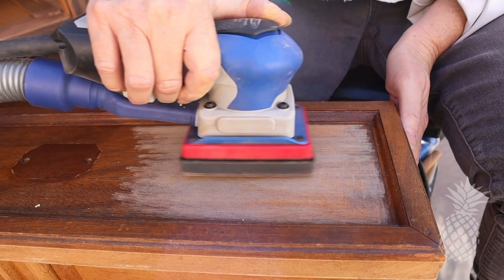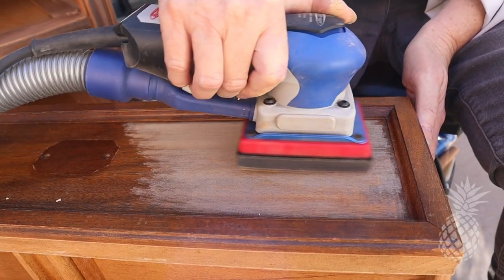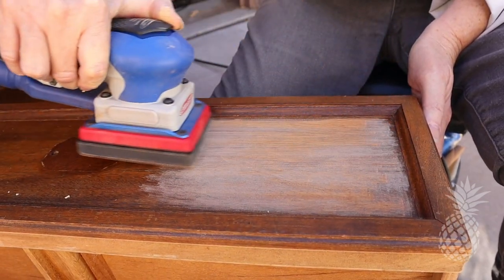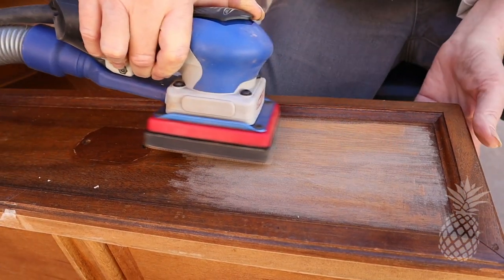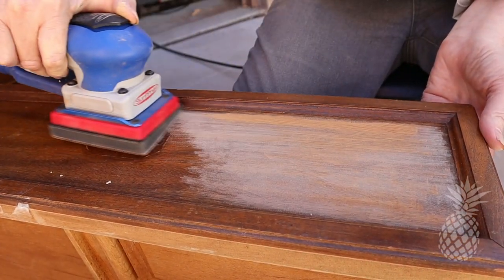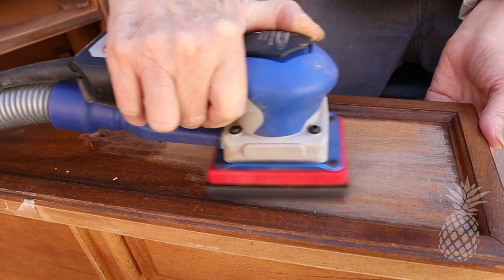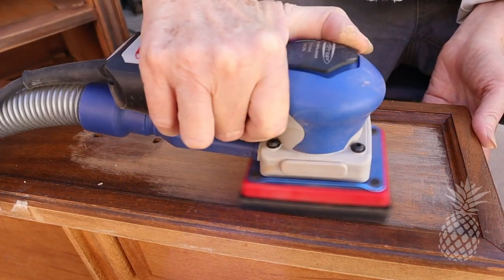Although we are going to paint the body of this dresser, we do want to refinish the drawers in a natural wood color, so we're going to take these down to raw wood. And look at my new toy — Pops got me a Surf Prep for Christmas! Thanks, Pops. I'm going to enjoy it too.